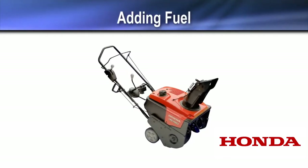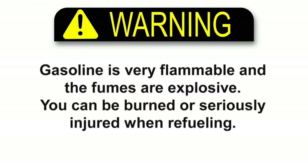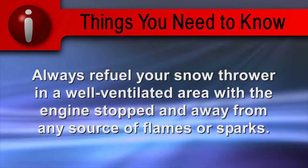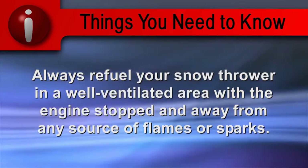Before starting your snow thrower, the fuel tank should have fresh gasoline from a clean container. Gasoline is very flammable and the fumes are explosive. You can be burned or seriously injured when refueling. Always refuel your snow thrower in a well-ventilated area with the engine stopped and away from any source of flames or sparks.